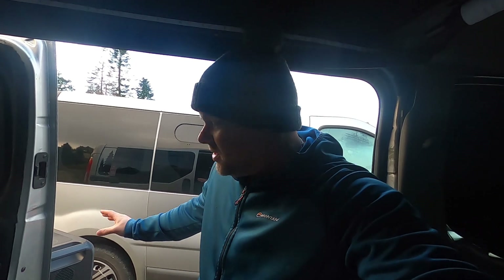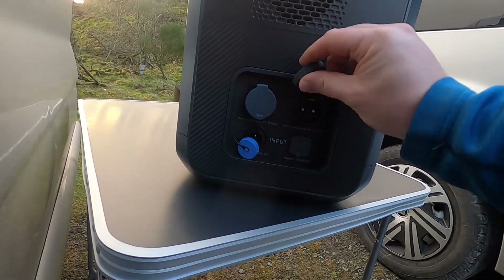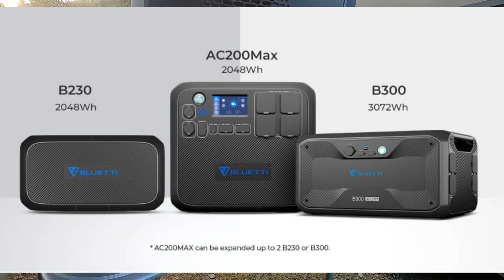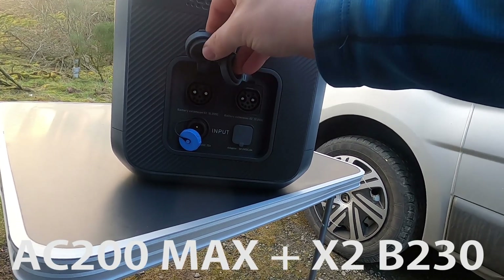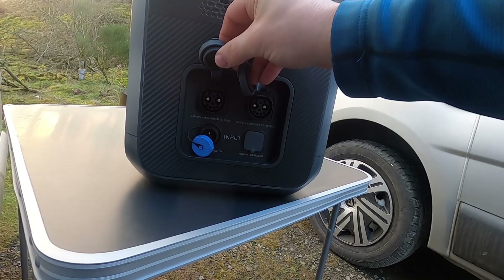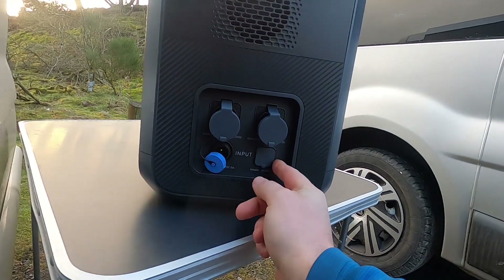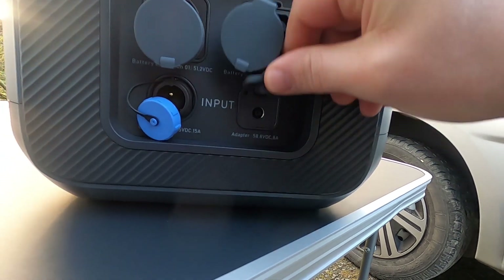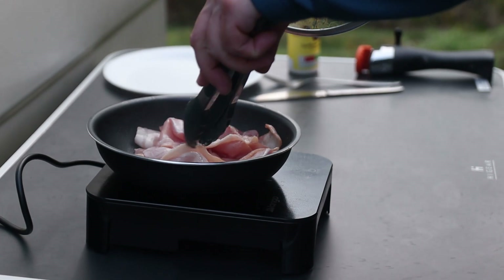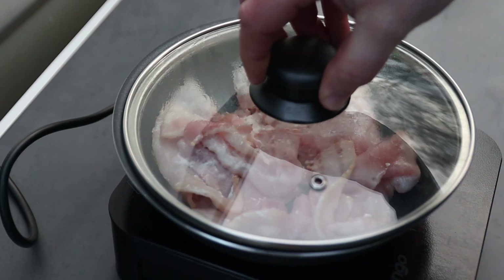This is what's given me the opportunity to go off grid and be gasless in the van. You can connect up to two external batteries, giving a combined total of over six kilowatts. This flap here is where you charge the main unit with the AC adapter they provide. And there we go — breakfast all done, cooked on the induction hob from the Bluetti.